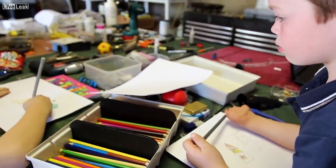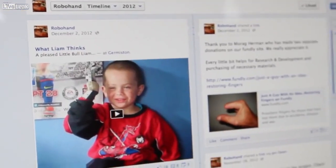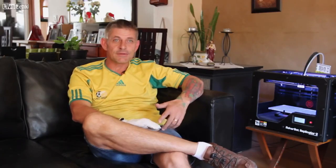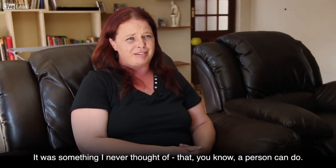Liam was born without fingers. Having two previous kids with all ten fingers, it was quite a shock for us. Liam's mom, Ulandi, sent us a message on Facebook because we had put up a little page there. She contacted us with a little message and I sent her my cell phone number. We had a chat and she said she'll do anything to make Liam's life easier. I hadn't at that stage even thought about a complete hand or amniotic band syndrome — that was the first time I'd ever heard about it. She came along and after looking at everything, we decided to just make a complete hand.